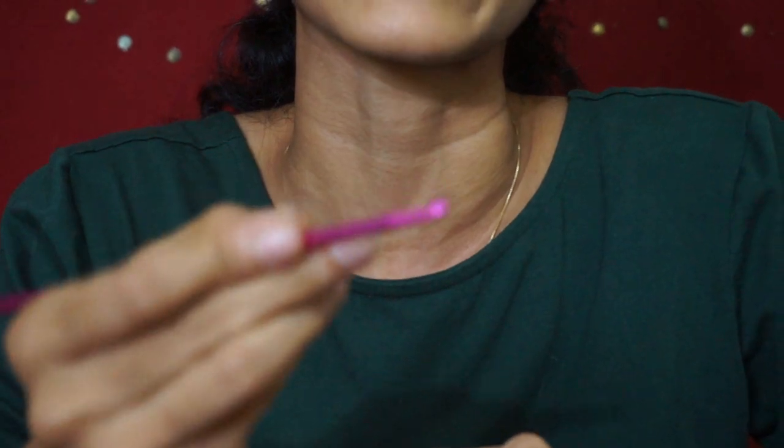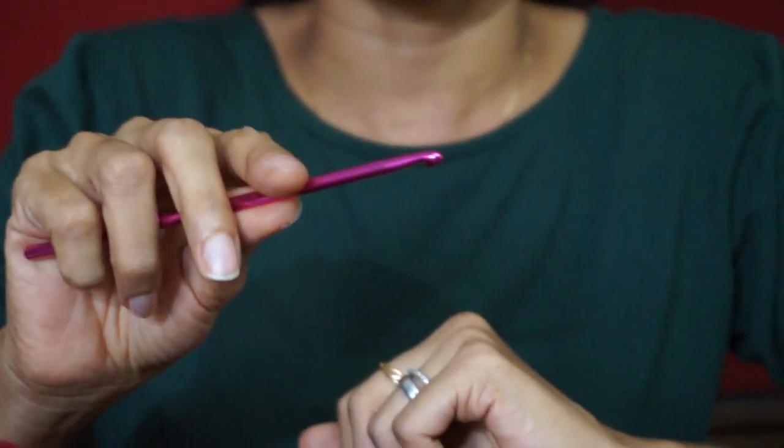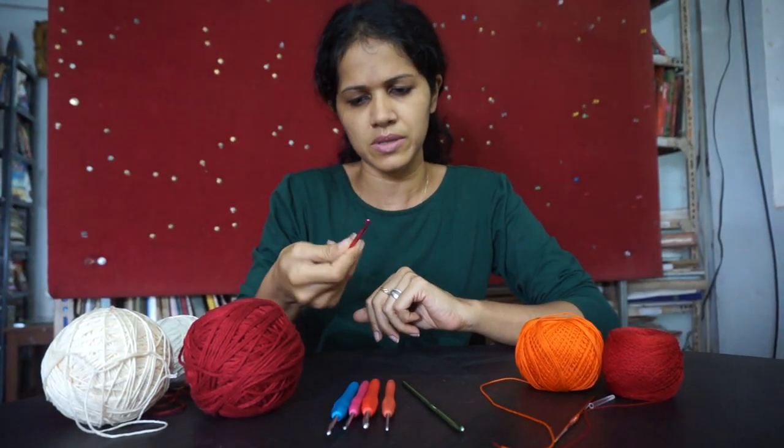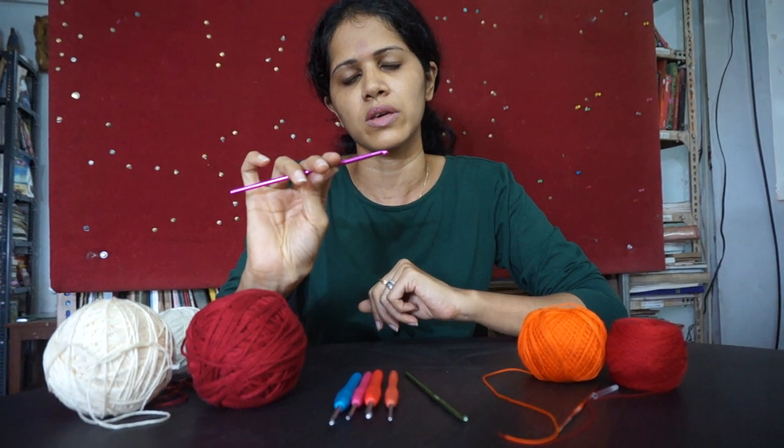You grasp it between your fingers like a pen, or you could even hold it like you were holding a piece of cutlery, like a knife perhaps. So you rest your thumb on this flat portion and that's the other way you would hold it.